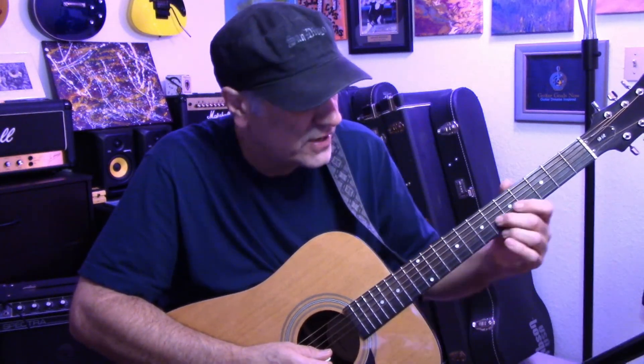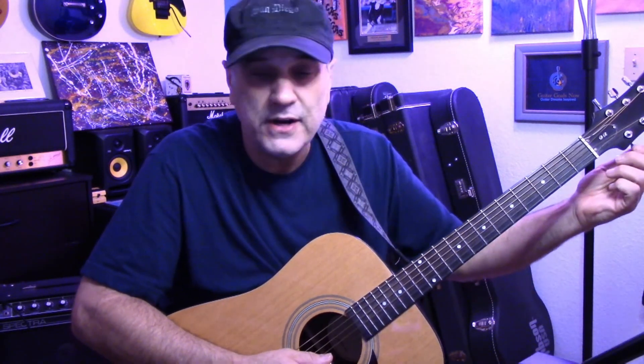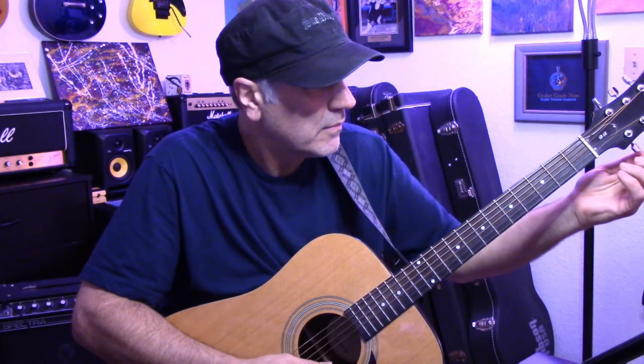So you match the tone right there like that. Then for the final string, go to the fifth fret on the B string — the second string — and match it to the high E, the little string. Hear how sour that sounds? Bring it up to match the tone of the fifth fret on the B string. There we go — now you're in tune.